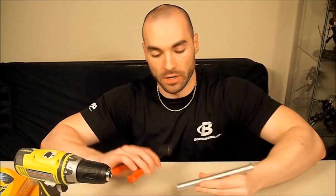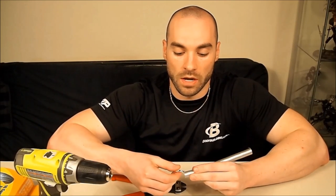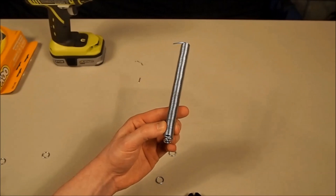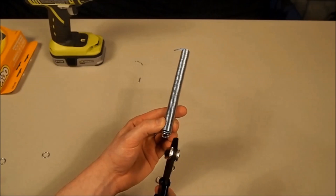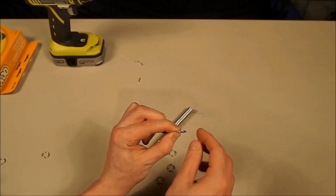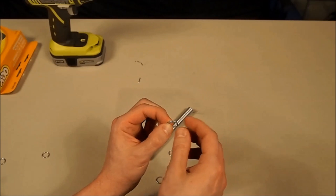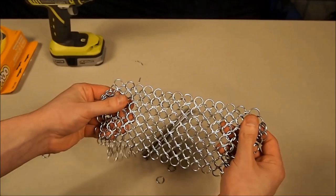Now we're going to cut off our rings from our spring. Take the bolt cutters, rotate it off — and there we go, we have one ring. We have to do this a bunch more times. As you can see, the ring is split a little bit. So we're going to take a pair of needle nose pliers, bend this ring open, thread it in, and then bend it closed. That's how we're going to make the completed chain mail piece — by weaving all of these rings together.